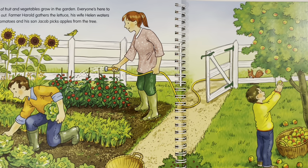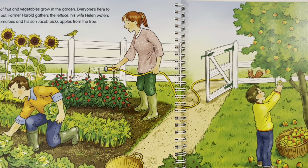Lots of fruits and vegetables grow in the garden — everyone's here to help out. Farmer Harold gathers the lettuce, his wife Helen waters the tomatoes, and his son Jacob picks apples from the tree. Where does the lettuce belong? The lettuce is being picked by Farmer Harold, so it should be in the basket.